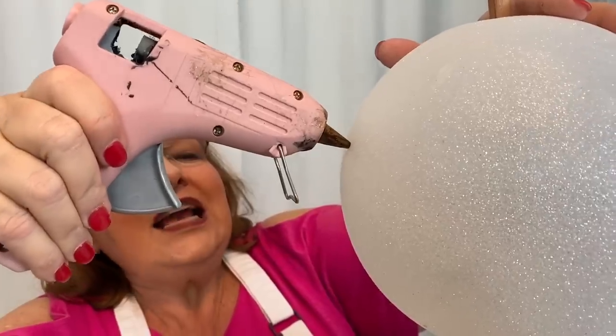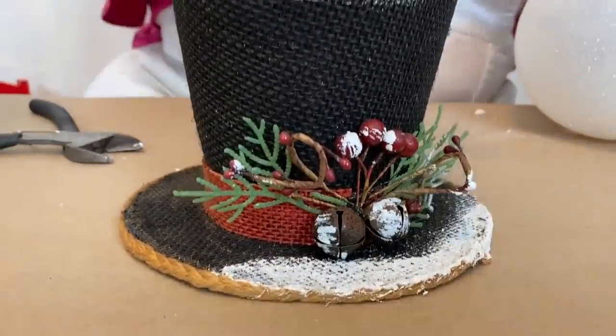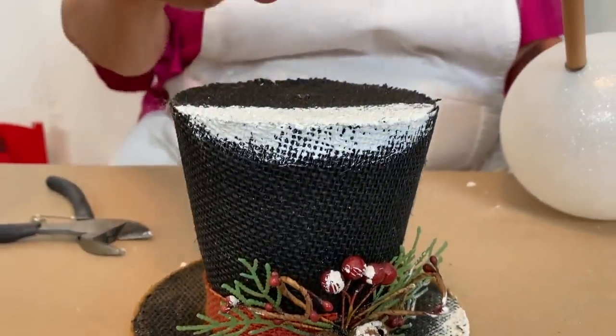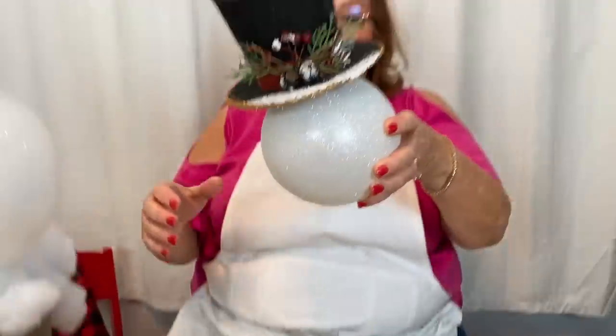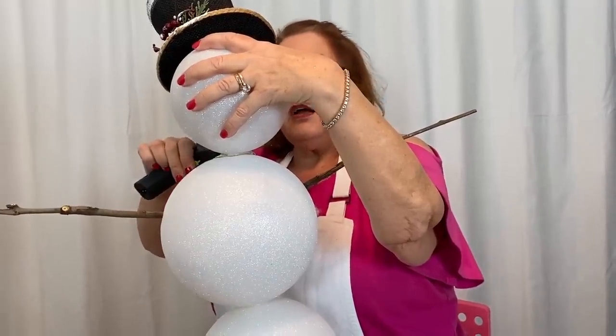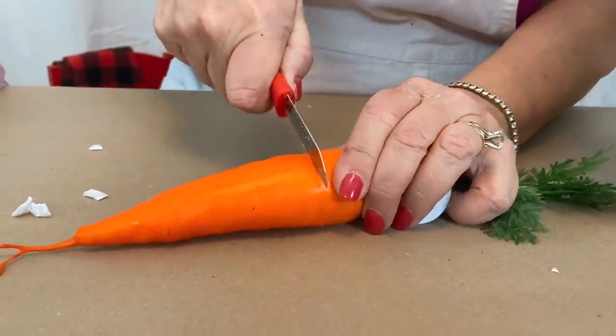Melt a tiny little hole in here. These are just sticks I picked up in my yard. I found this snowman hat ornament and I'm just going to push that right onto there, putting plenty of hot glue in there. Take my artificial carrot and cut it to size.